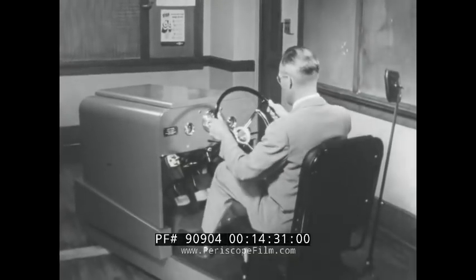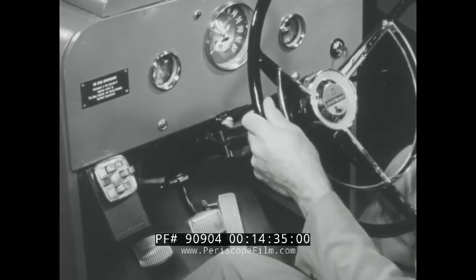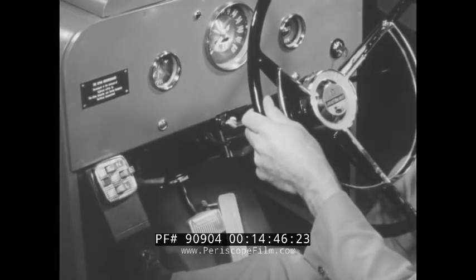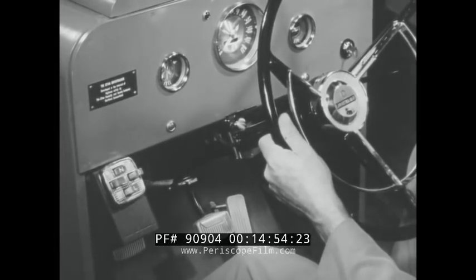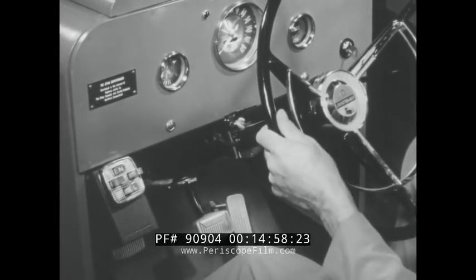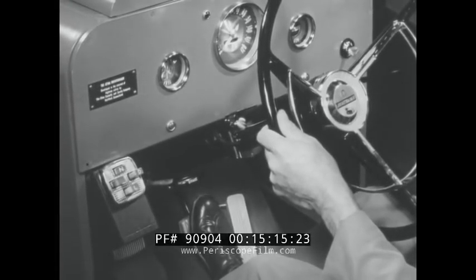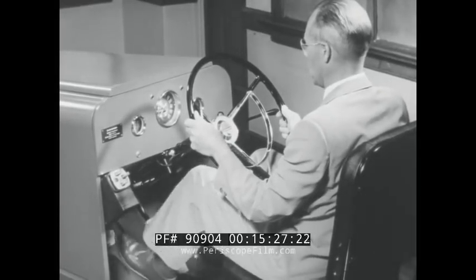Now again we ask you to follow the instructor's actions as he demonstrates the correct starting procedure when using automatic transmission. Place your car in automatic drive. Press the neutral button. Parking brake on. Press accelerator and hold. Turn ignition key. Shift back to manual drive when finished.